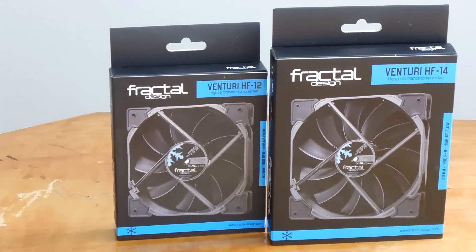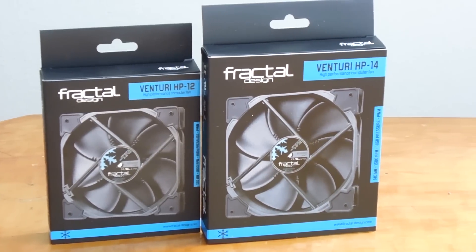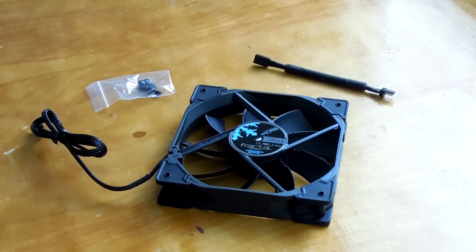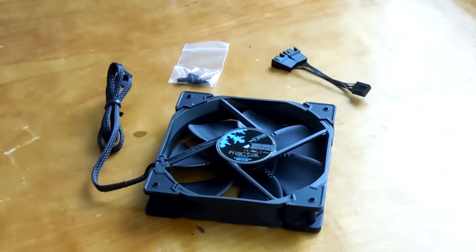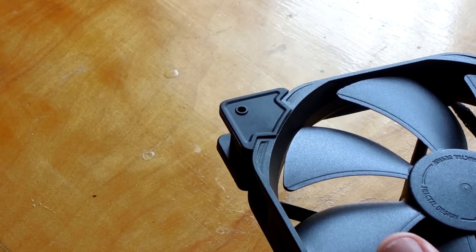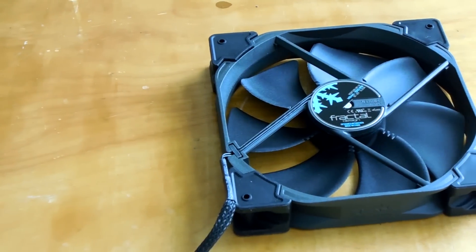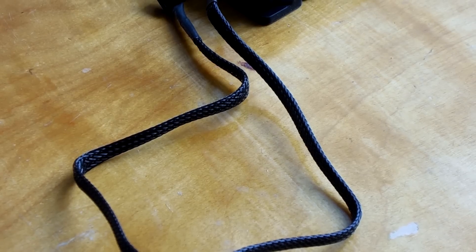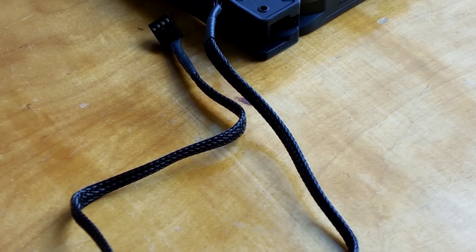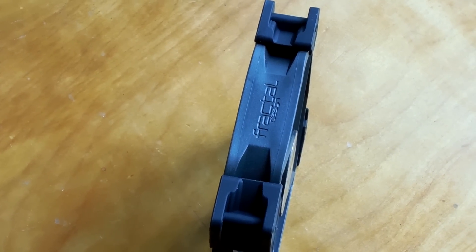Both fans come in 120 and 140 millimeter variants, with the contents of each box being slightly different. The high flow fan comes with the fan, case screws, and a low noise adapter, while the high pressure fan comes with the fan itself, the same case screws, and a two-way pulse width modulated splitter. The 140 millimeter variants also come with adjustable corners that are easily removable to allow your 140 millimeter fan to fit 120 millimeter hole spacing for easier mounting on tower heat sinks. The cable is braided with nice black cable braiding, which terminates cleanly into the body of the fan itself, which uses a really nice high quality gun metal colored plastic.